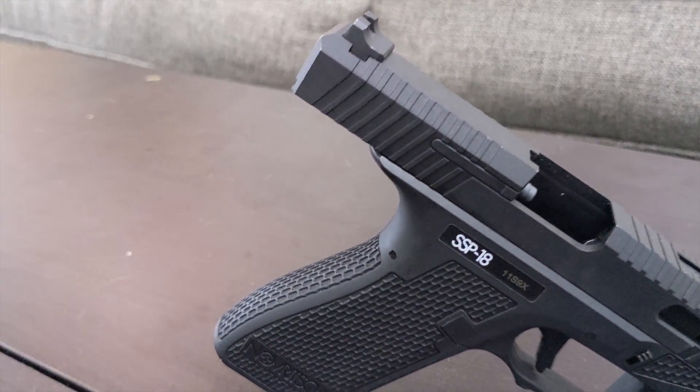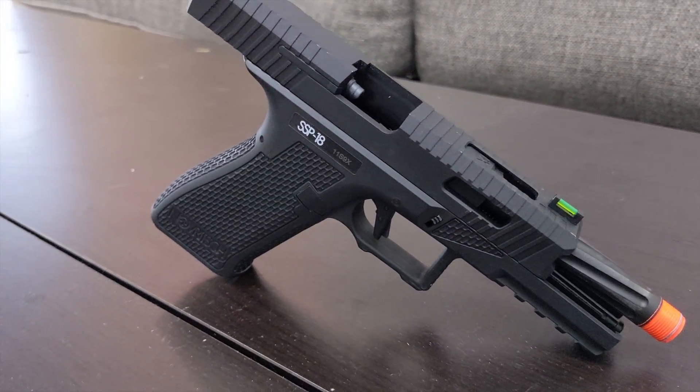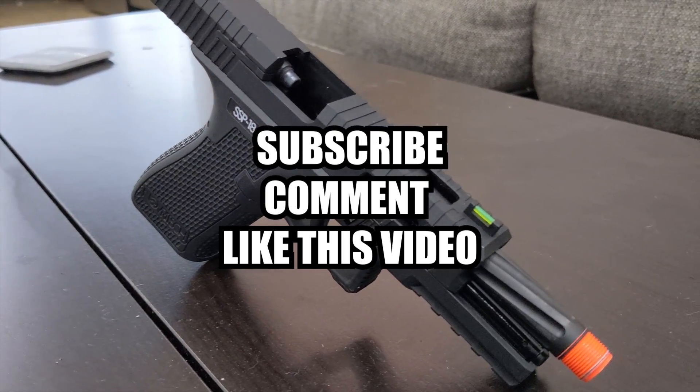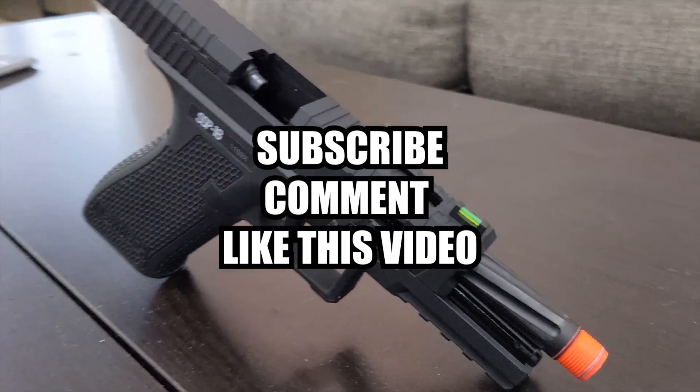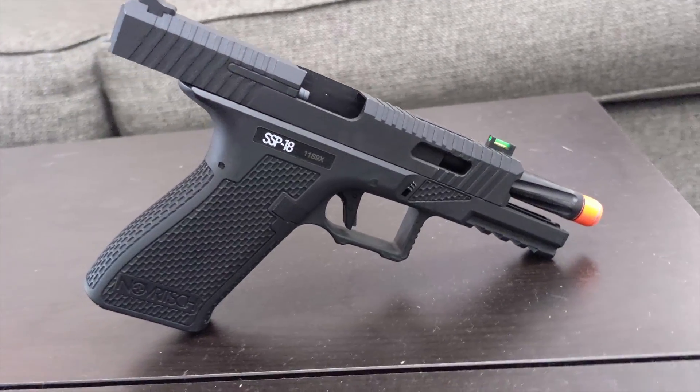I do a lot of gun reviews and gameplays on this channel. I especially take requests on what airsoft gun I should review next. So make sure you subscribe to my channel, like, and comment on this video. Let me know what airsoft gun you want me to review next. Now, onto the review of the SSP-18.